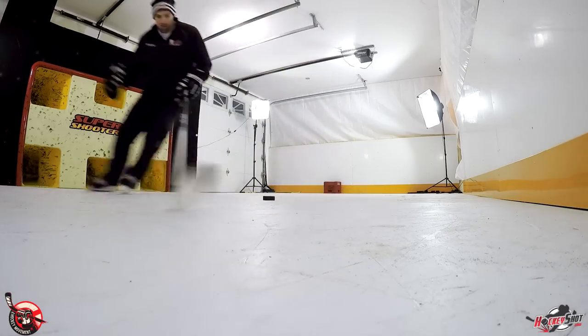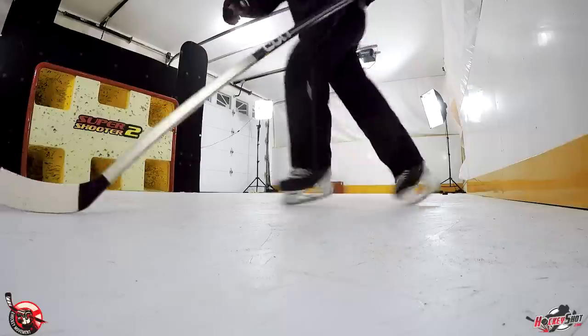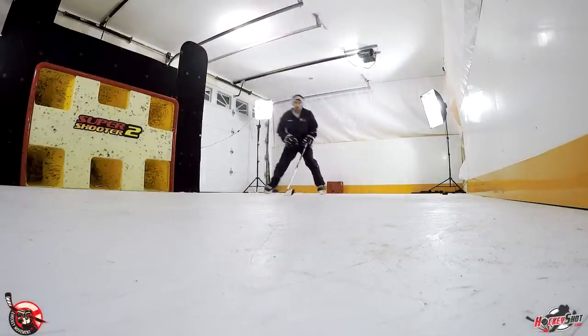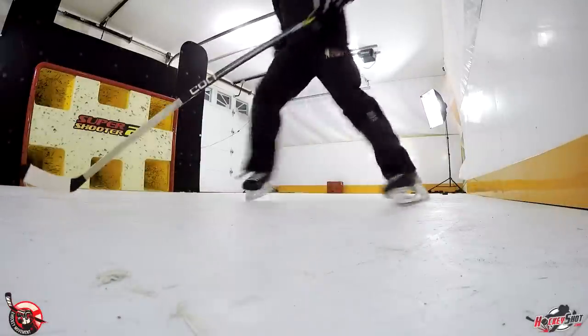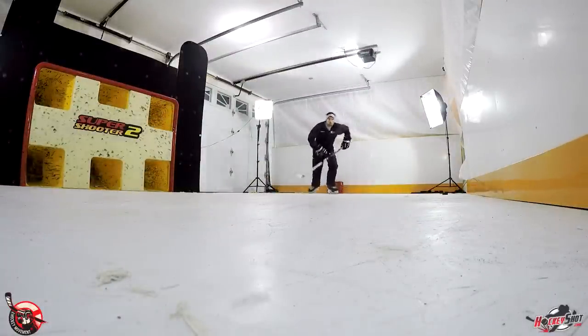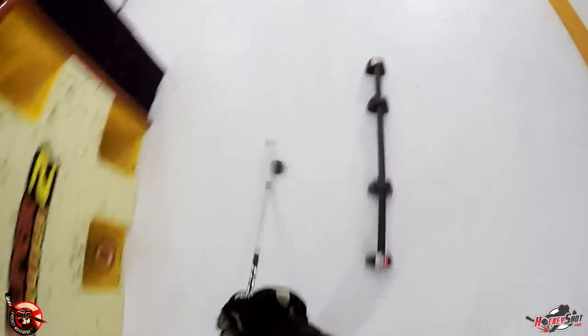The biggest difference — where you're going to feel it's a little bit slower — is right when you start your stride and right when your stride is about to finish. That's when you're really going to notice that increased friction and where you're most likely to stumble. Also, if your skates are dull you're going to stumble, and I'll show you that later in the clip.